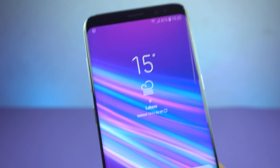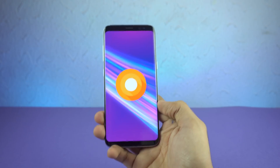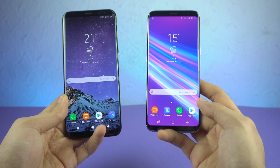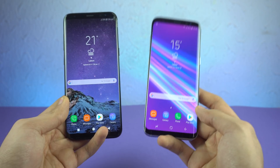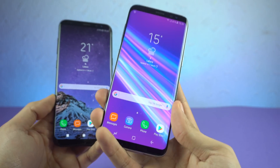Hey guys, it's time to do a full review of the official Android 8.0 Oreo for the Samsung Galaxy S8. We're going to be taking a look at what's new compared to the old version and what Samsung has added on top of Android 8.0 Oreo with their Samsung Experience 9.0 UI.